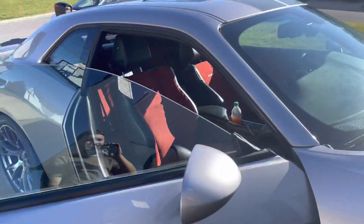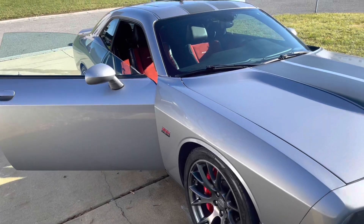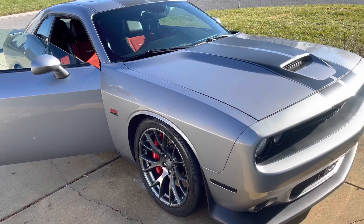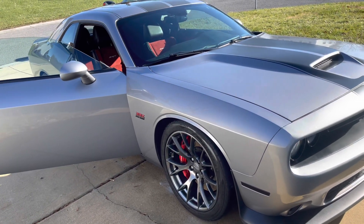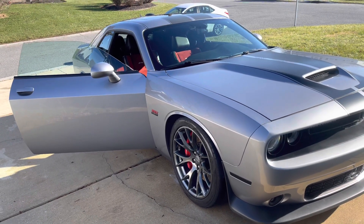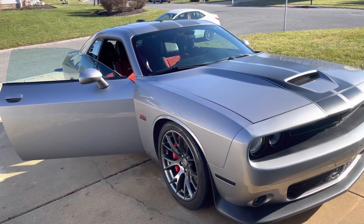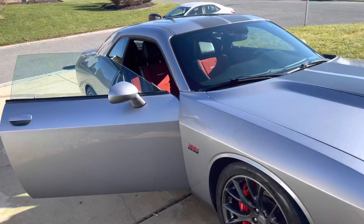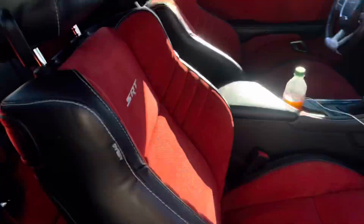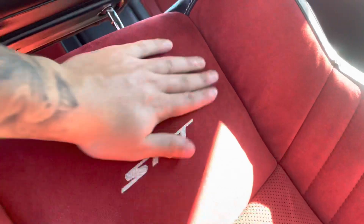First mods I'd want to do — not really a mod — but first I want to get tint. The reason it wasn't washed is because when I bought it from the dealer, the dealership was closed. I just told them to let me sign and take it home. I wasn't too worried about getting it cleaned up right away, and I didn't want them messing up the red seats. But yeah, I gotta get it washed — true SRT, baby.